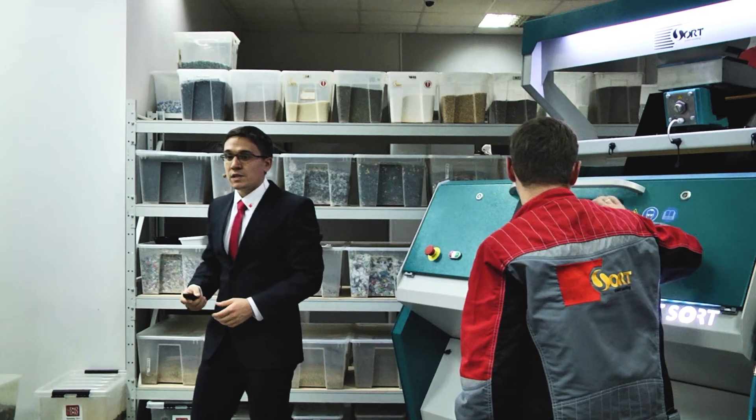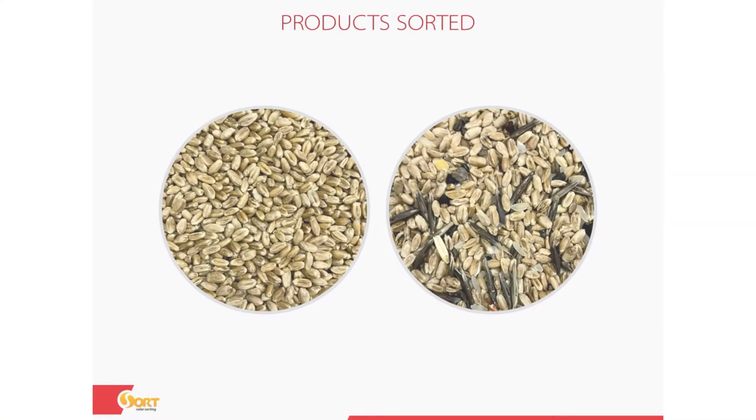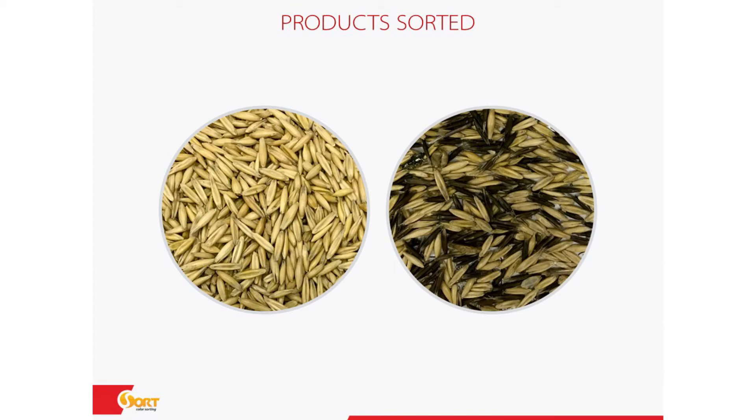If somebody can't really see the results because of the internet connection, you can see it from the presentation — we made a photo. On the left is the good wheat without any weed seeds or admixture, and on the right side is the reject material.